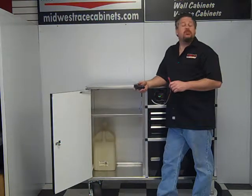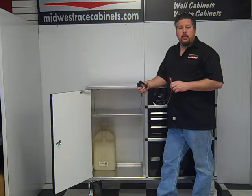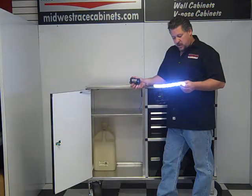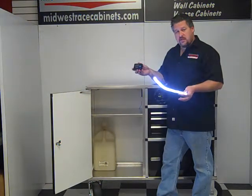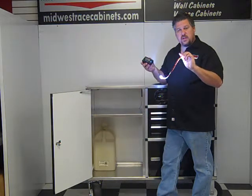Hi, Charlie from Midwest Race Cabinets. I'm going to show you a couple of different options we have for our cabinets. This particular one is the 18 inch LED light strip. Very compact design, real easy to put in, just got an adhesive backing.